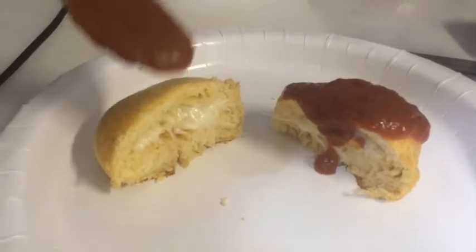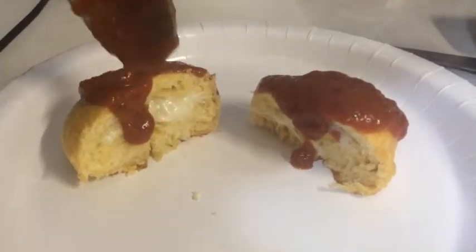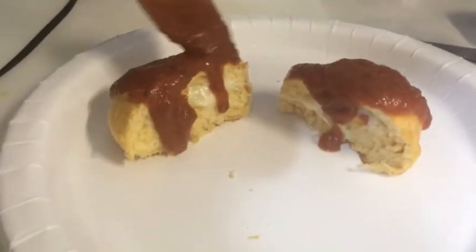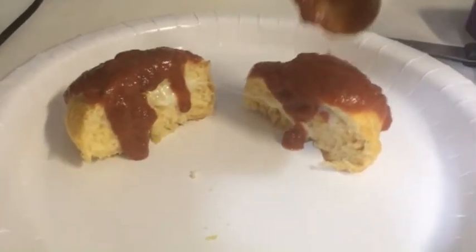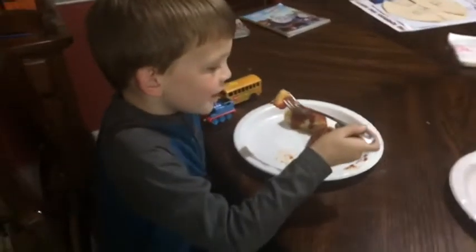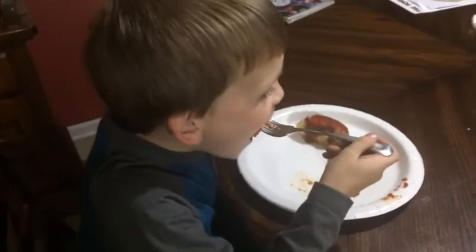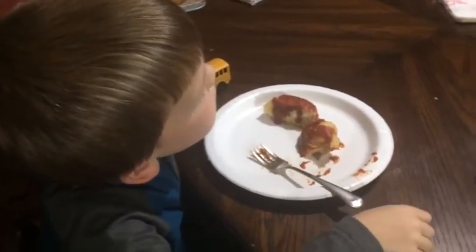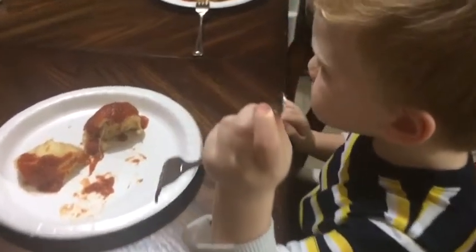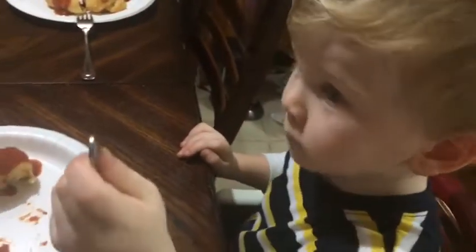Oh my gosh, that smells so good. It's time to let the boys taste it and see if they approve. Tell me what you think — tell me if you liked it. I think I will like it. You like it? Mm-hmm. Mommy make them again?